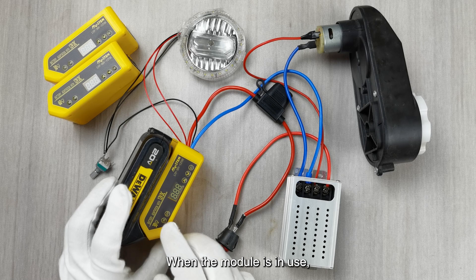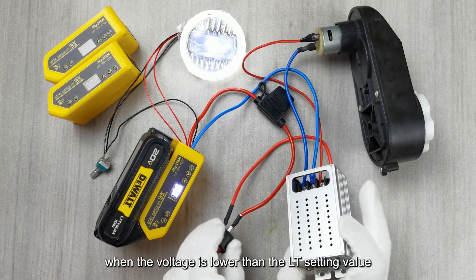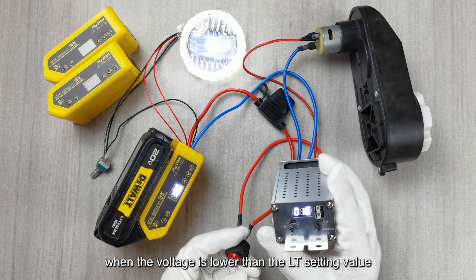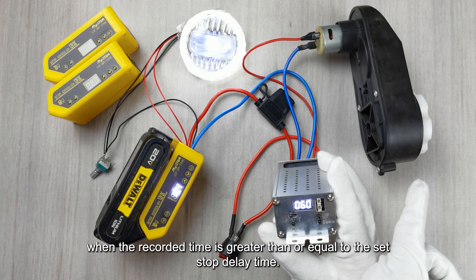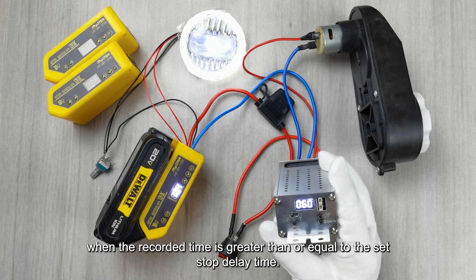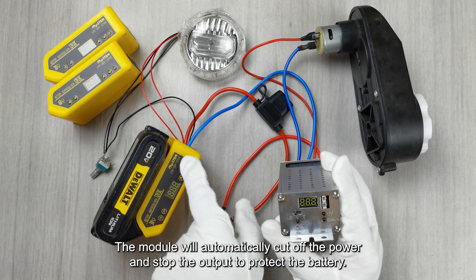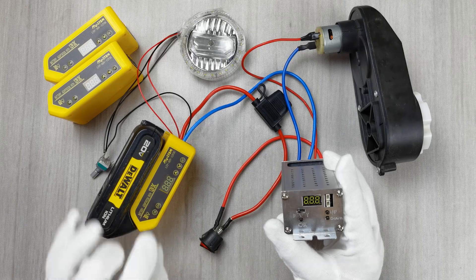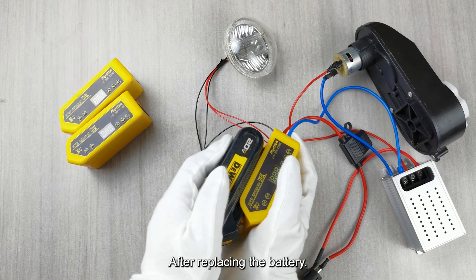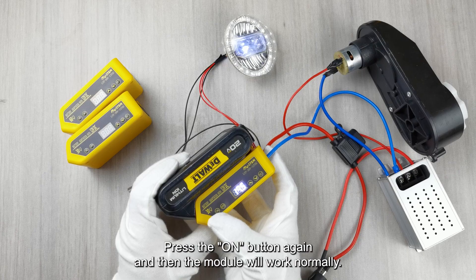When the module is in use, it detects the voltage value in real time. When the voltage is lower than the LT setting value, the timing starts. When the recorded time is greater than or equal to the set stop-delay time, the module will automatically cut off the power and stop the output to protect the battery. The default value of the stop delay time is 20 seconds. After replacing the battery, press the ON button again and the module will work normally.